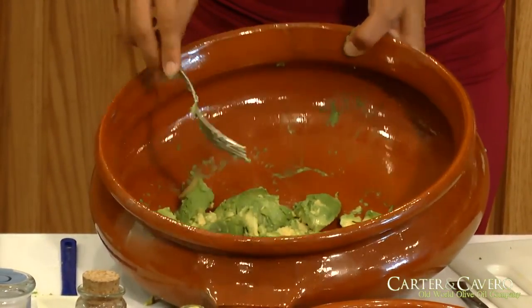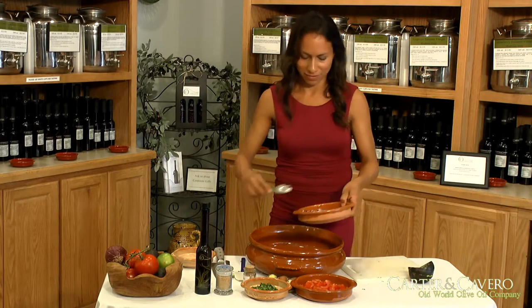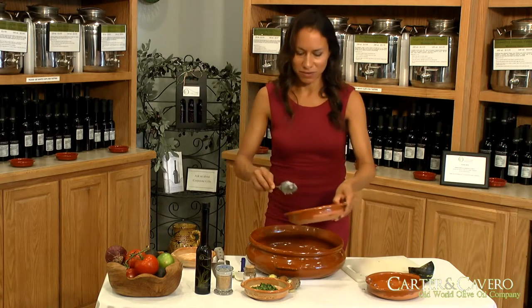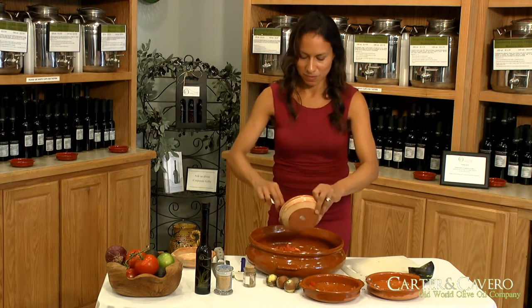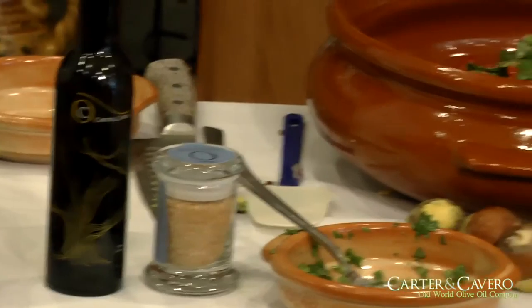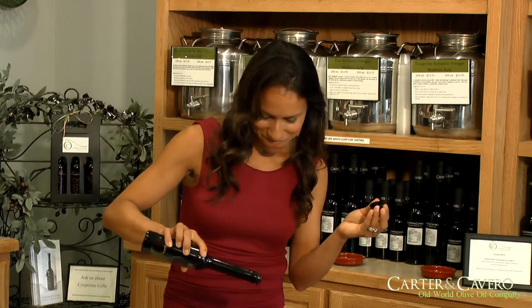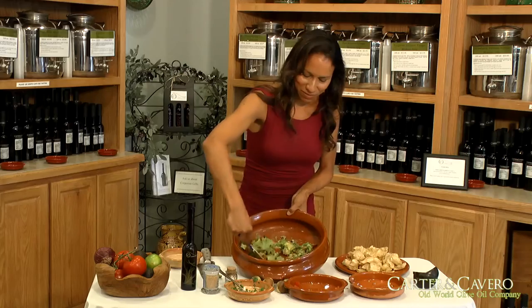They're very soft and ripe, so they're going to mash very easily. Then you want to add the chopped red onion, the tomatoes, the cilantro. Then you want to add the habanero sea salt, about a teaspoon full. And you just need a splash of the garlic olive oil. Then you want to use a spatula to blend everything together, combine everything.